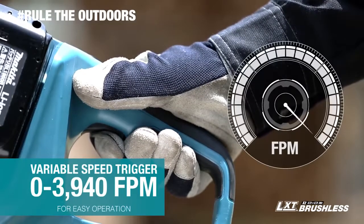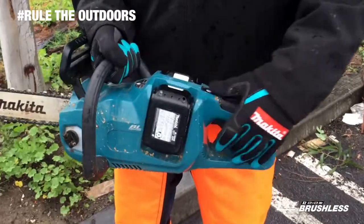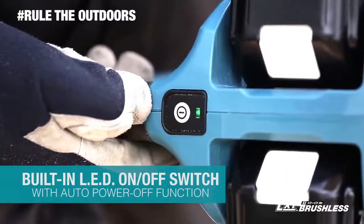It has a variable speed trigger, so you can set the speed to the application. Other features include a built-in LED on-off switch with auto power-off function,